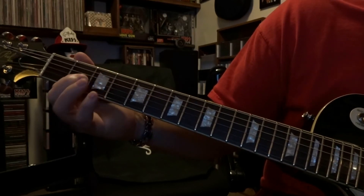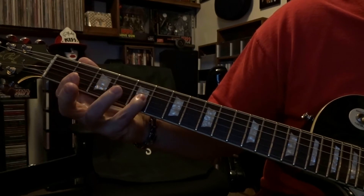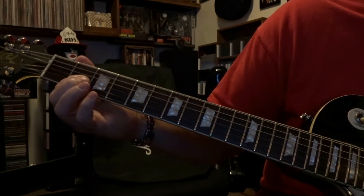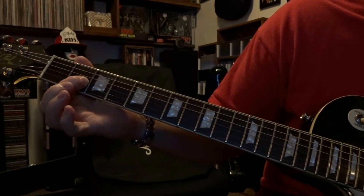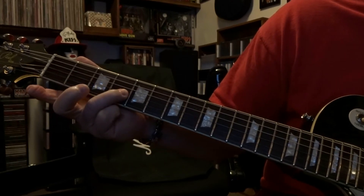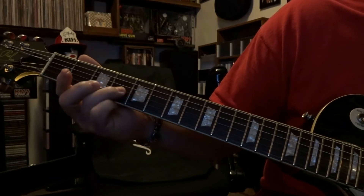So that's the very first part. Now the second time around it's pretty much the same — you're going to fret the third string at the second fret, pick it once, down to the fourth, you'll be fretting the third string on the fourth fret.